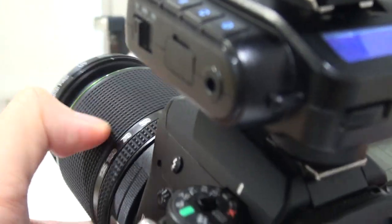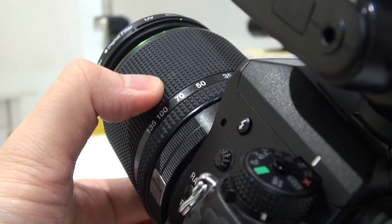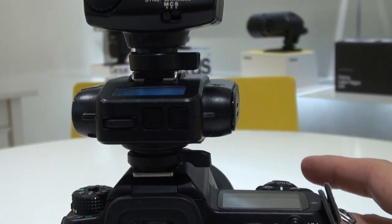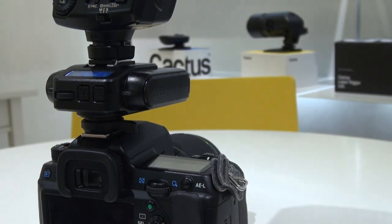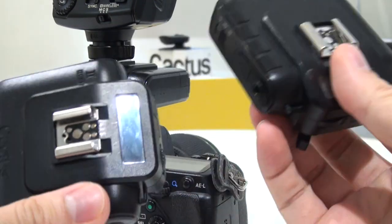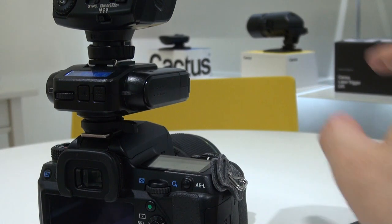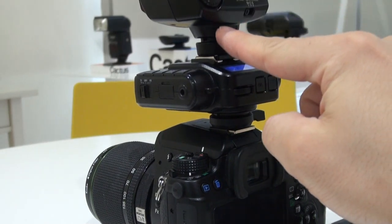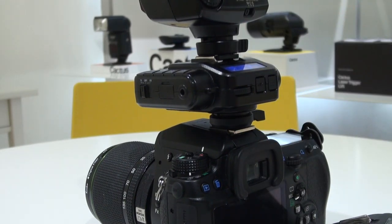Take a shot — it's well exposed. This also reacts to the zoom; you can actually hear the zoom motor sound. The Cactus V6 original, V6 II with multi-brand HSS firmware, and V6 II with XTTL firmware all allow you to use your Speedlite as an on-camera flash with TTL support. I hope this video helps — thanks for watching, bye bye!